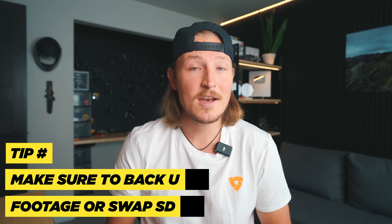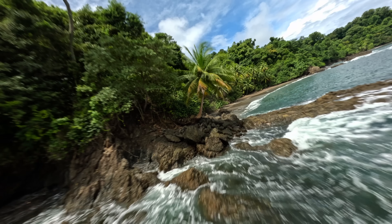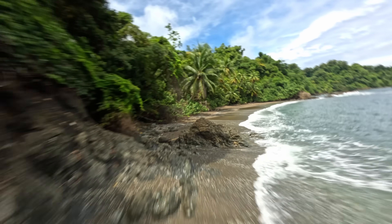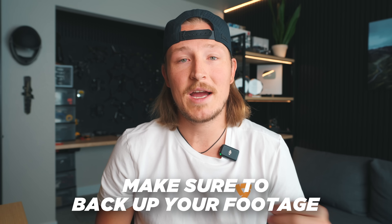Next up, I'm going to talk about filming mistakes — and that is not backing up your footage or swapping SD cards. It's happened to me several times where I got the most insane drone shot, was so excited about it, and then on the next flight I lost the drone and lost all of that footage. It's one thing to lose the drone, which is expensive and frustrating, but that is replaceable — your drone shots are not.